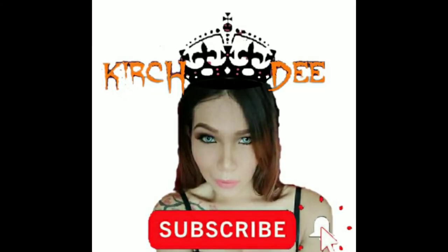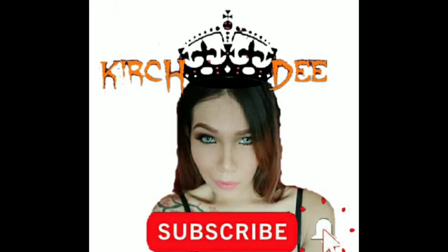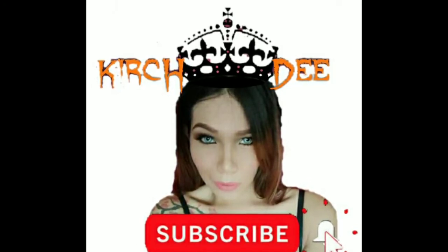Kakikay! If you are new here, please like and subscribe to my YouTube channel. Enjoy watching!